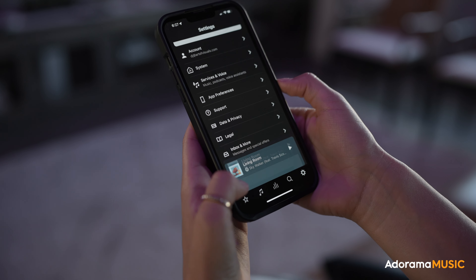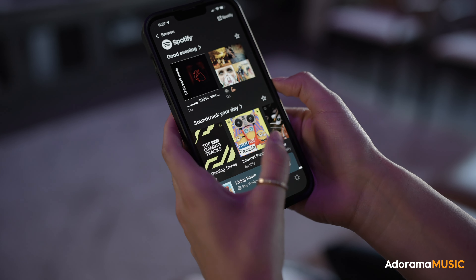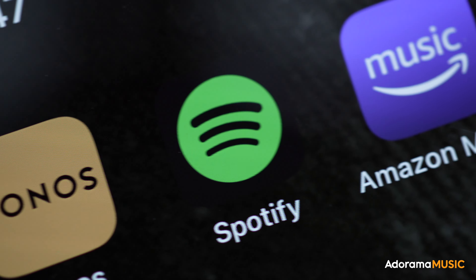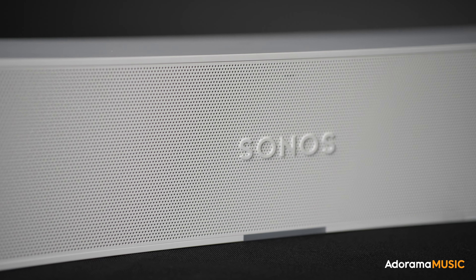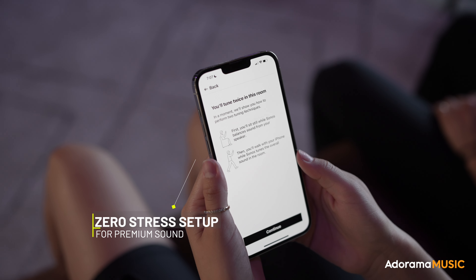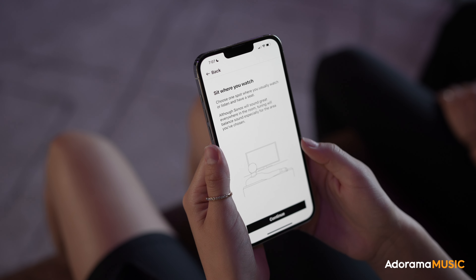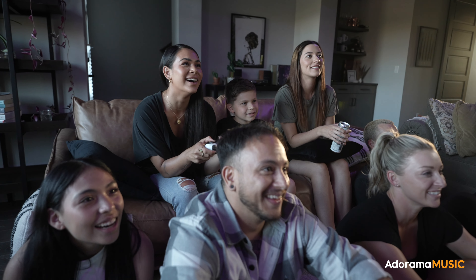Sonos plays really well with third-party apps like Amazon Music, Audible, iTunes, Apple Music, Spotify, Tidal, and so many more. Even though setup takes a few minutes, their app gives you step-by-step video instructions all the way through the process, so within just a few minutes of unboxing, you can have the speaker set up and tuned specifically to your room.